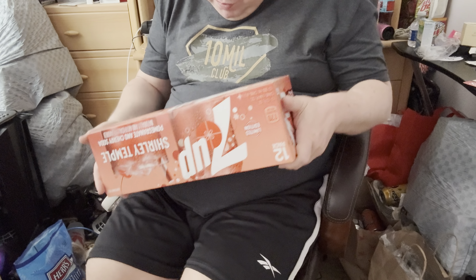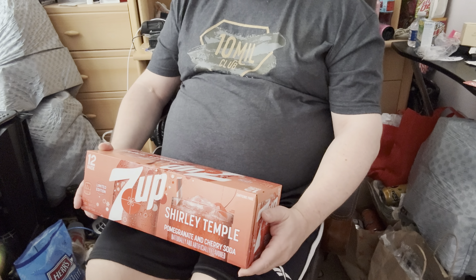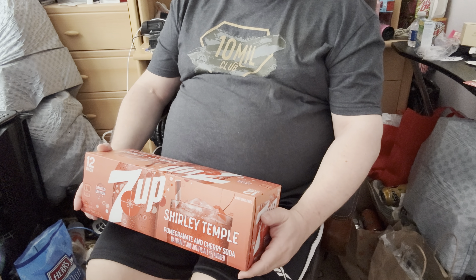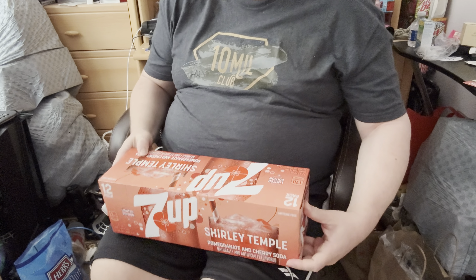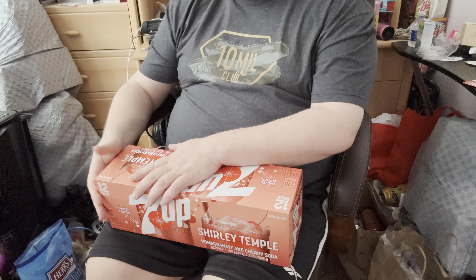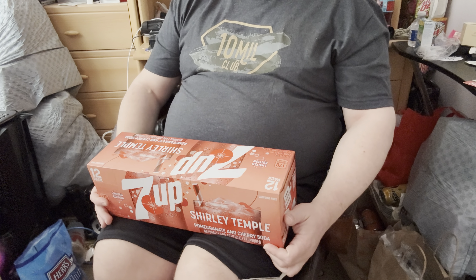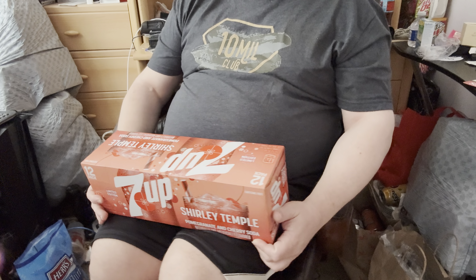Let's go ahead — I'm so excited to open this one up and try it for you. Now, my mini fridge broke. I'm getting a new mini fridge today, so I'll be trying this one at room temperature. But once the mini fridge comes, which is soon, I'll chill some cans down and make another video — like a Shirley Temple review part two, cold. I'll think of a good name for it.